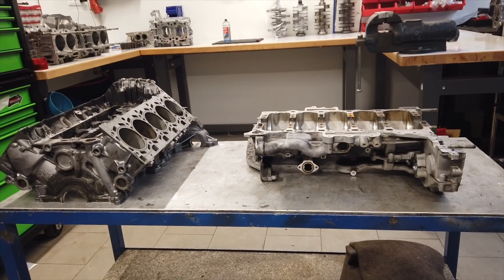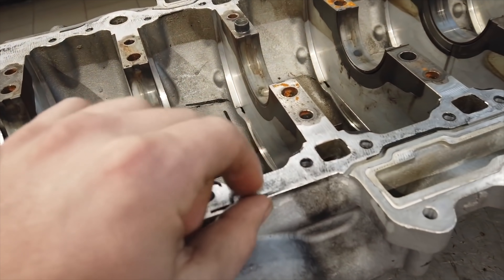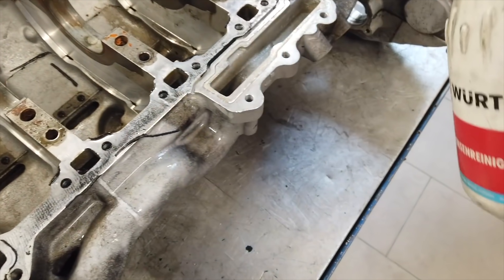This is a 5-liter V10 engine from Lamborghini. The car burned fully down. You can see the remains of the intake and a lot of material that melted down. Our mission is to rebuild this engine and build a 2,000 horsepower engine.